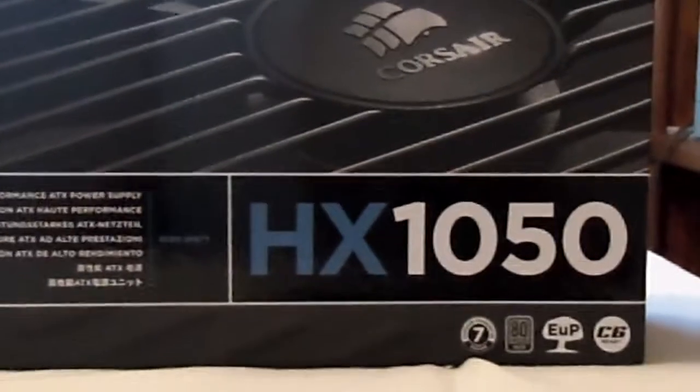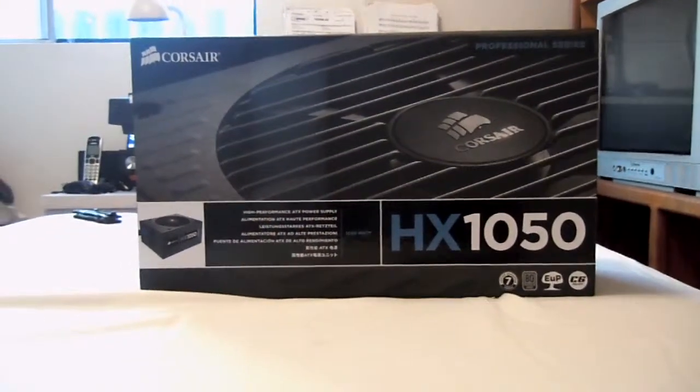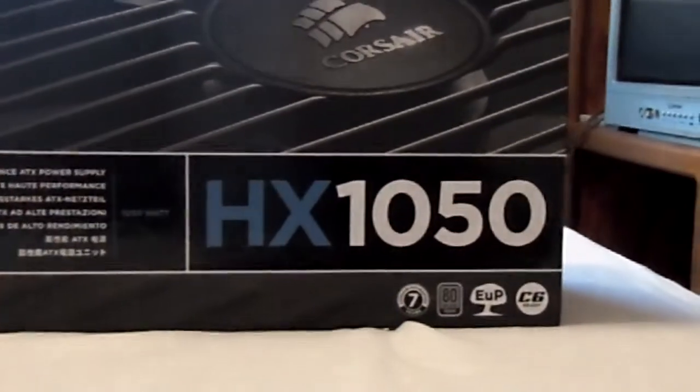Now this power supply is giant, it's powerful, it's great, it's 80 plus, so we'll go over all the specs. It's Corsair 1050W — insanely huge.